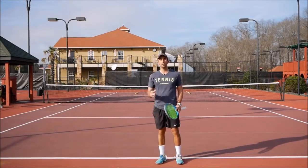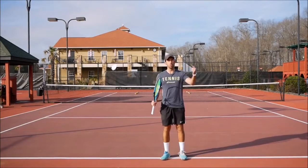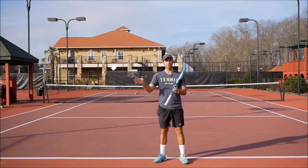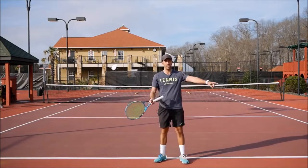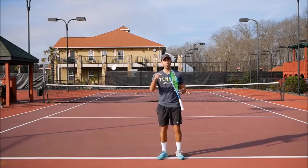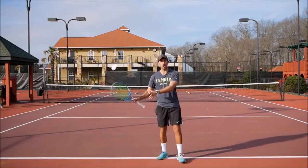You gotta make them move and put them out of balance. The biggest mistake I see most people do with short balls is they hit the ball either soft or too close to the opponent. What happens? They come in, but the other one has an easy ball and has all kinds of angles to pass you — cross court, down the line, a lob — they have all the options. But if you make them hit on the run, and you are at the net in the right position covering most possible angles, everything changes.